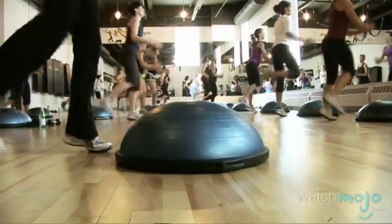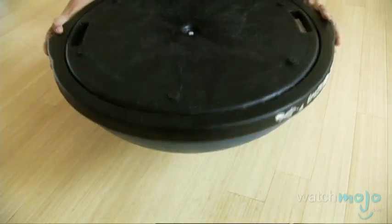Now what is the Bosu Ball Workout? The Bosu is a half ball which has a curved side and a flat side and both are great for different functions. It's an acronym — Bosu stands for both sides up.